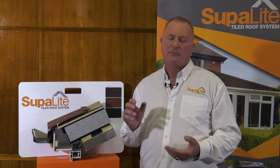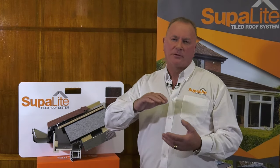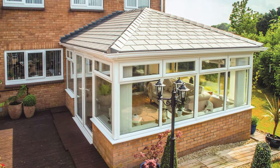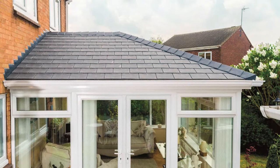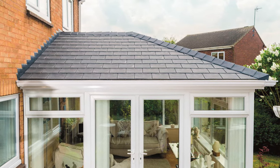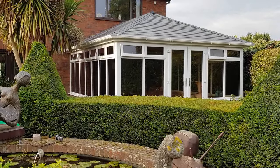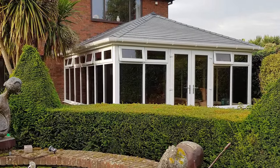The roof structure was never designed to take that load, so it's important that from the window frames upward you take the roof off and then put the Superlite roof back on, which is fully calculated for building regulations. Structural calculations have been done on every profile, and at the end when we finish, you'll get a certificate of authenticity and a building regulation certificate.